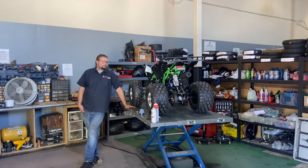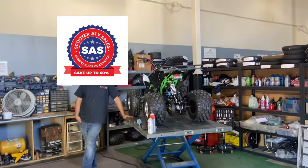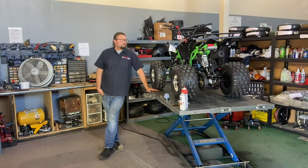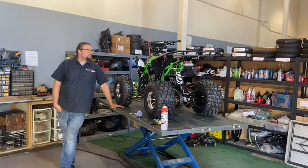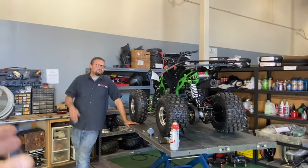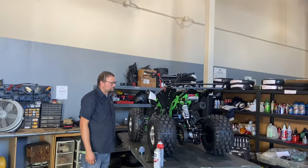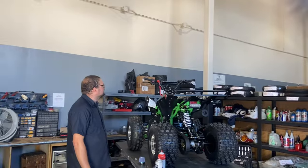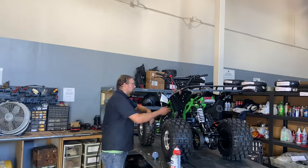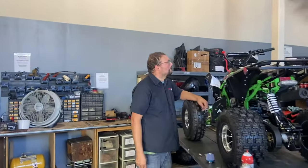Welcome back to the channel ScooterATVSales.com at Scooter City Reno, bringing you some more tips on how to start my Chinese ATV, as well as tips on if my ATV bogs down. We have Adam here today who's volunteered to share these tips. We're going to start off with how to start a Chinese ATV — whether it's a Tao Tao, Apollo, SSR, or any other Chinese brand, these procedures are fundamentally the same.